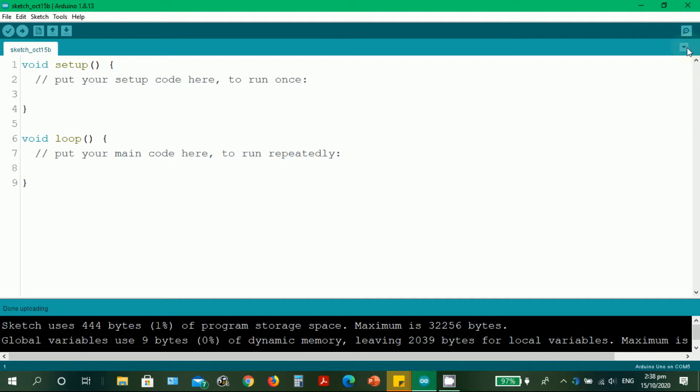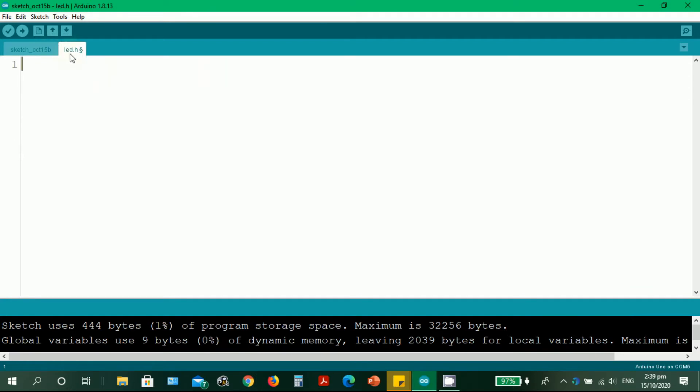Let's create a new tab aside from the main tab. From the inverted triangle, select New Tab. We have this yellow highlight, and the name for the new file is 'led.h' for our own library that we'll be creating. We have to be careful of uppercase or lowercase because Arduino, inheriting from Turbo C, is very case sensitive. Use lowercase letters, then click OK. We already have a separate tab for led.h.